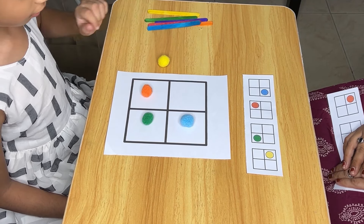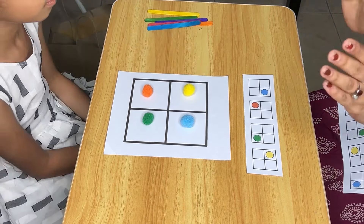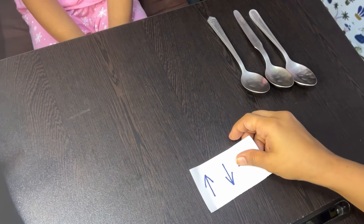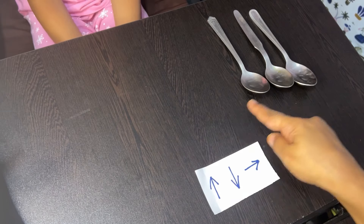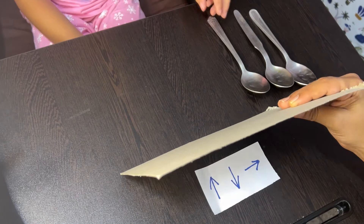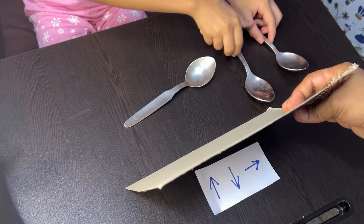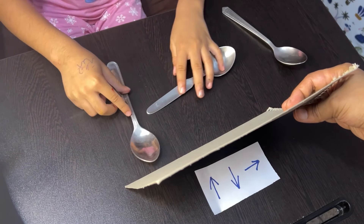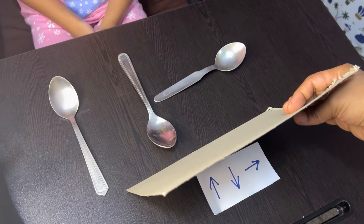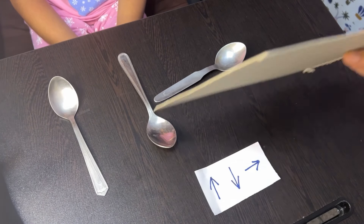Using pom-poms to create patterns on a grid can be an introduction to more complex art and design concepts. This activity helps improve a child's visual memory as they need to remember the arrangement of the spoons and then replicate it accurately, strengthening their ability to recall visual information — crucial for learning and academic success. By memorizing the pattern and holding it in mind briefly, children also enhance their short-term memory capabilities.